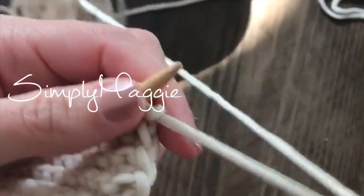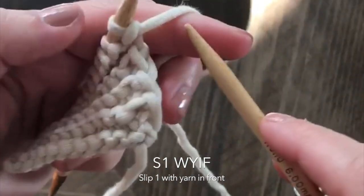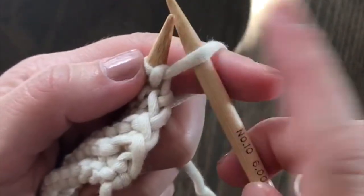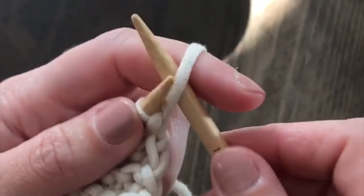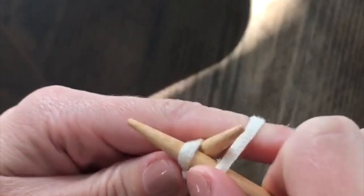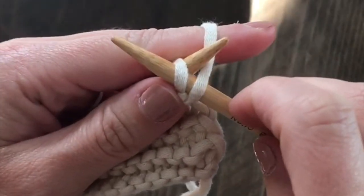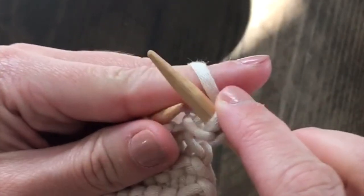For the slip one with the yarn in front, you're going to want the working yarn on this side of your needle. Put the yarn in front and then you're going to slip one as if to purl — slip it purlwise. You're not actually going to purl it, you're just going to slip it off of your needle.